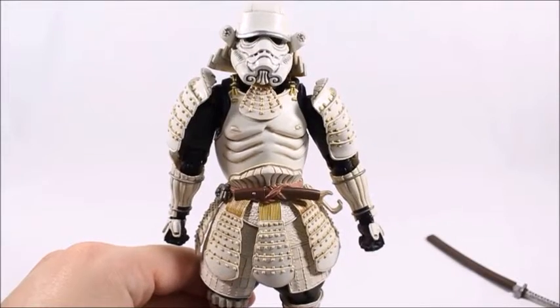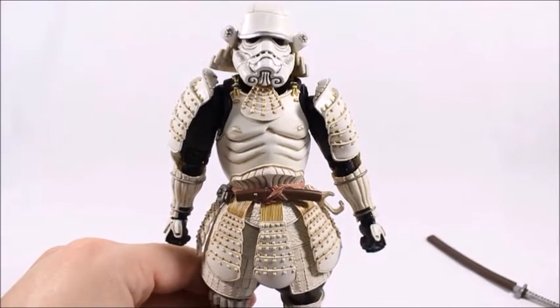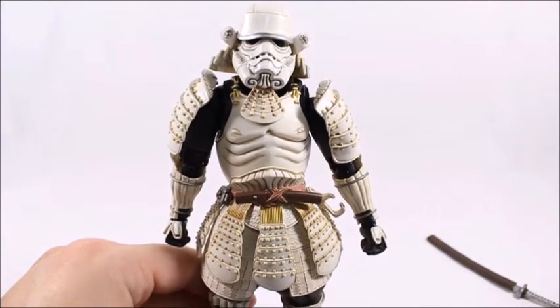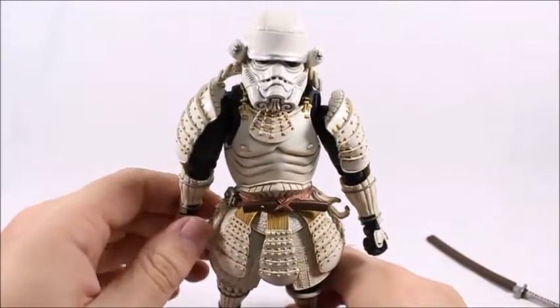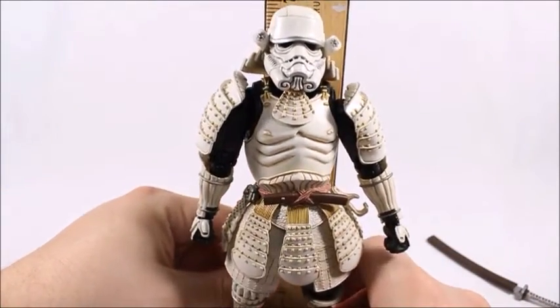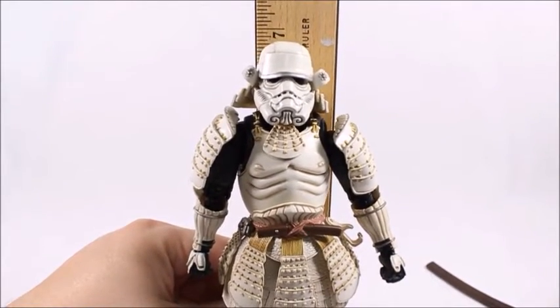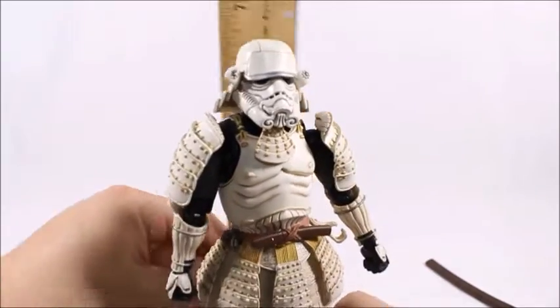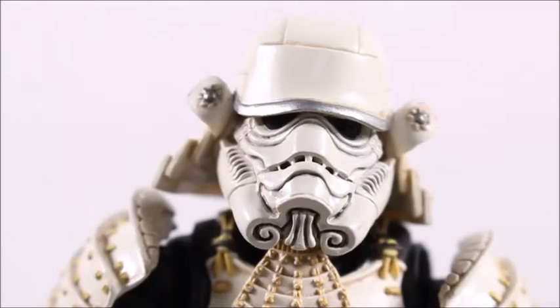All I've got to say is wow, this is a pretty impressive figure, which it should be because it was like 70 or 80 dollars — which is way up there on the price scale, especially for a six-inch figure. Speaking of six inches, it actually almost stands at seven inches tall, so it's a little bit larger than a six-inch figure, but that is its general scale.